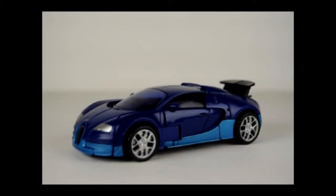Welcome back. Today I'm going to be taking a look at the Transformers Age of Extinction Deluxe Class Autobot Drift, and what I'd like to do for you in this video is show you how to change him from his Bugatti car mode into his robot mode.